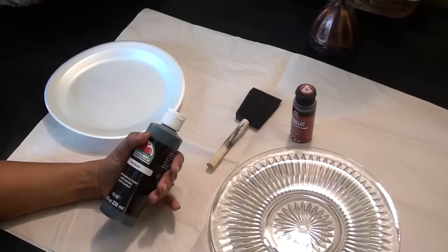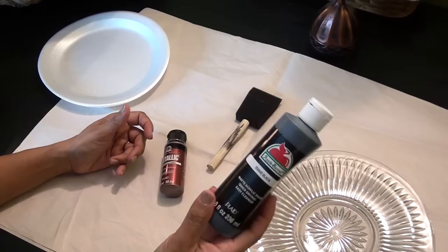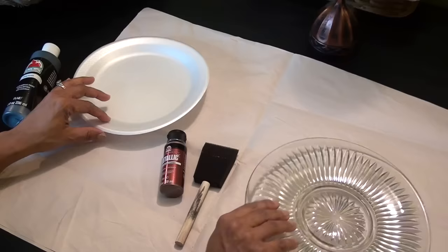For this project I'm using a Dollar Tree plate, an antique copper metallic craft paint, a flat black craft paint, and a sponge brush.